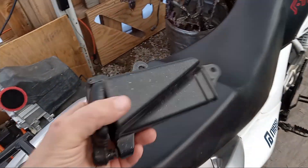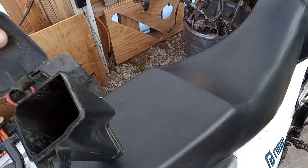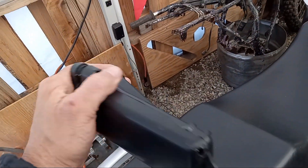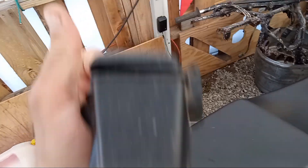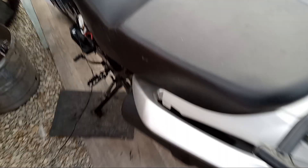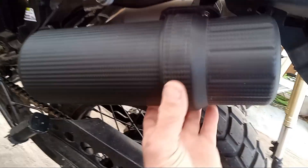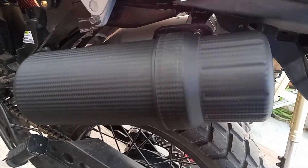So basically this stock thing is a piece of trash — it never even closed properly and it's not waterproof. So that's all this video is about: upgrading your little tube here. It was a tool tube, now it's a fuel tube. It's quite a bit bigger.